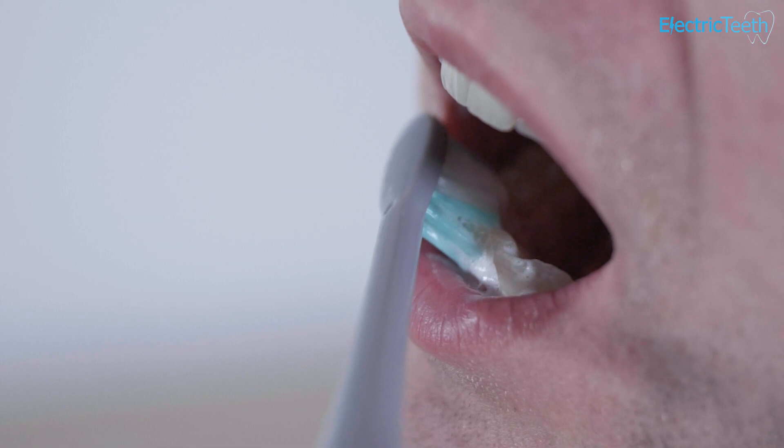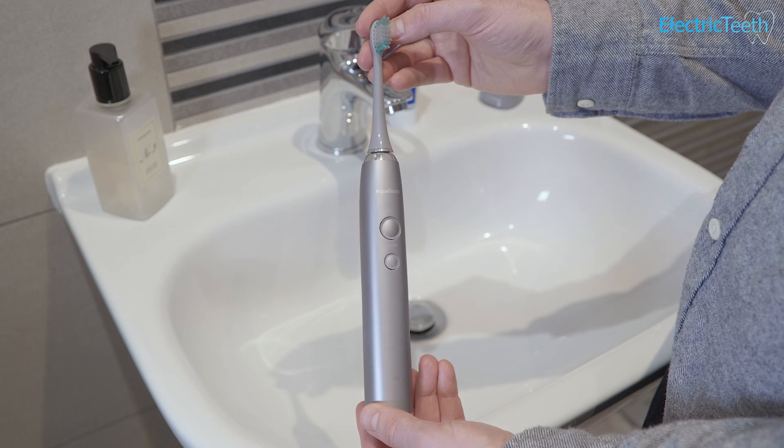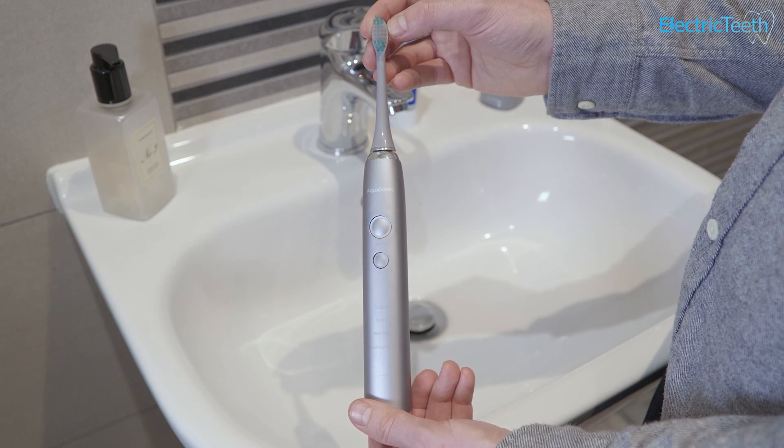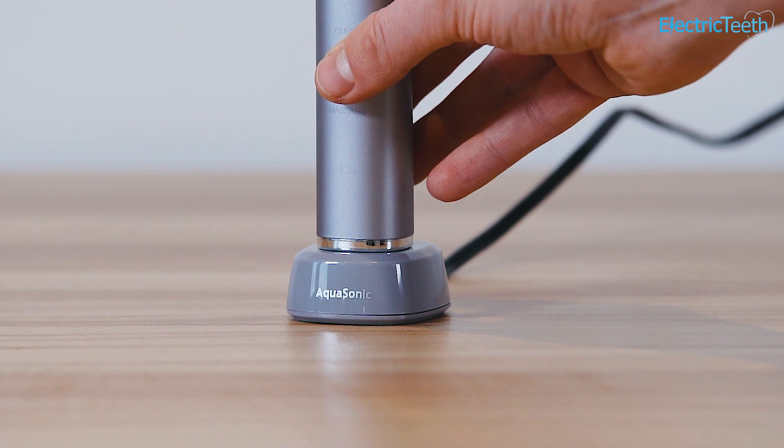When you power this toothbrush on, it has a built-in timer and pacer which helps you brush for the recommended two minutes. At the end of the two-minute clean, it will automatically turn itself off to conserve battery. At 30-second intervals, you get a slight pause in the brush head movement as a cue to move to different quadrants of the mouth. There is no pressure sensor built in, so if you brush with too much force you won't be alerted — a minor negative. At the bottom of the handle, a battery status icon gives you feedback on the remaining charge.